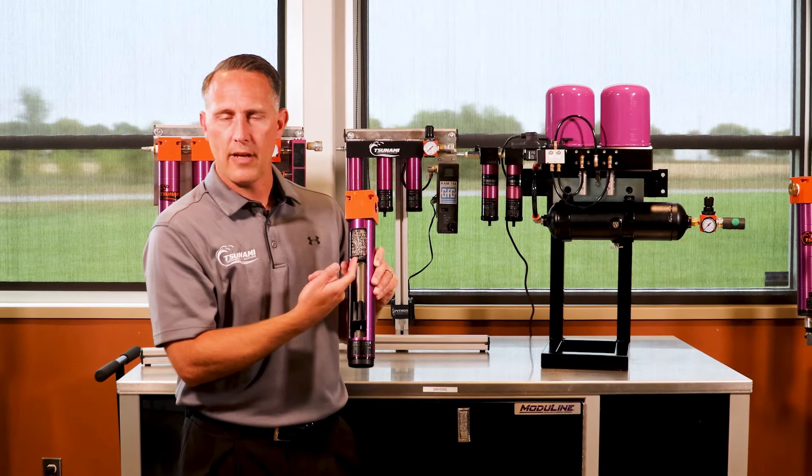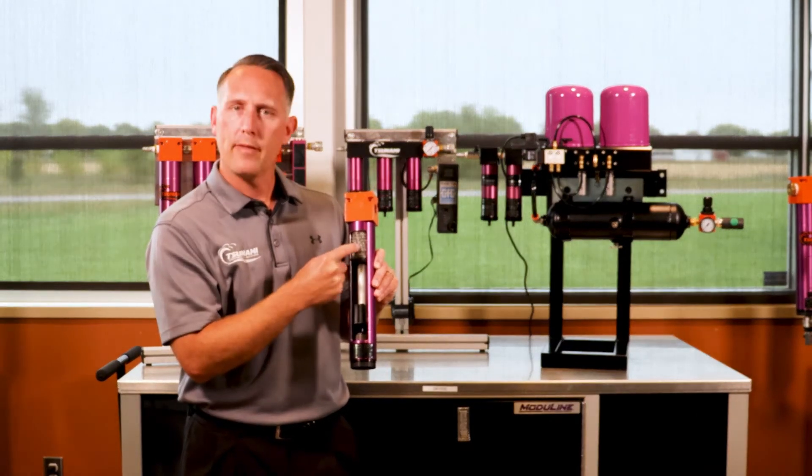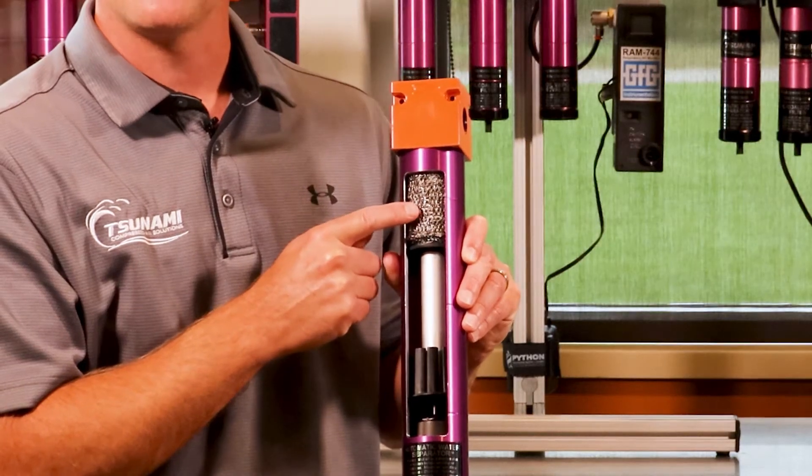After it moves up these outer edges, it hits a baffle. There's some holes in the bottom of this plate right here, and it moves in there, picks up velocity going into those holes, into this stainless steel mesh.